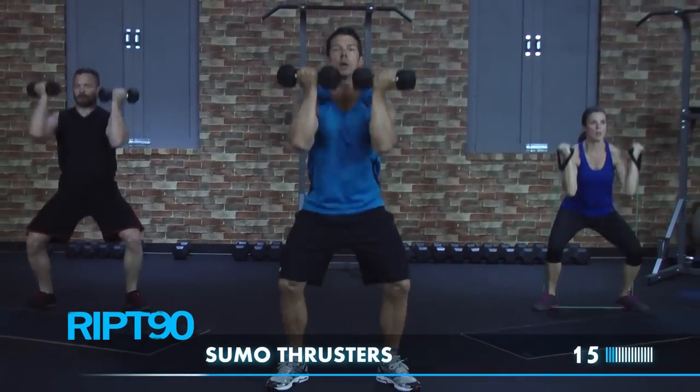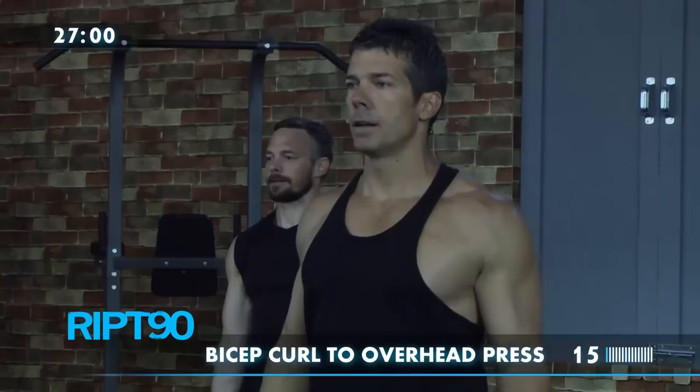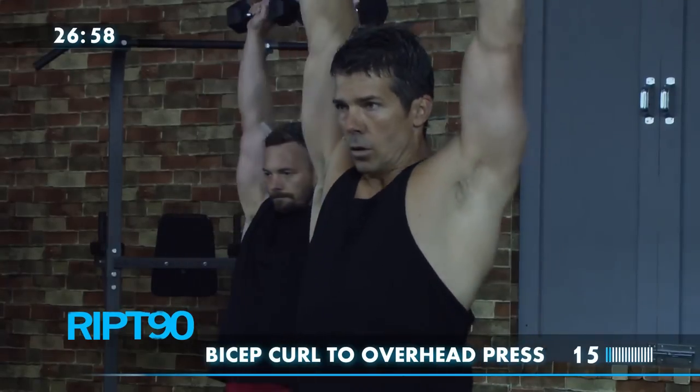Hi, I'm Jody Hendricks and welcome to RIP 90. RIP 90 is going to help make you feel and look great. You'll build lean muscle and shred fat.